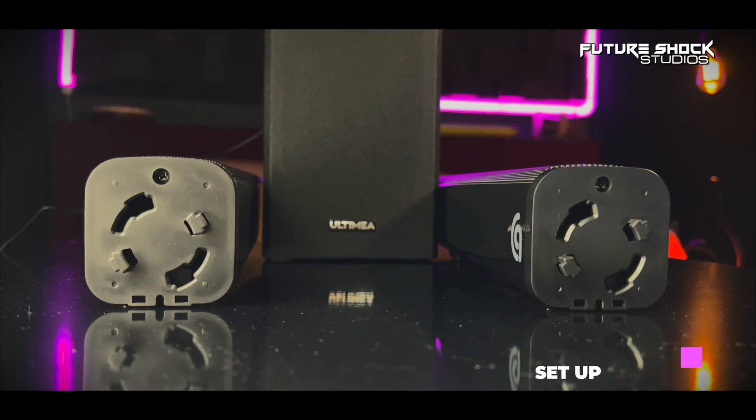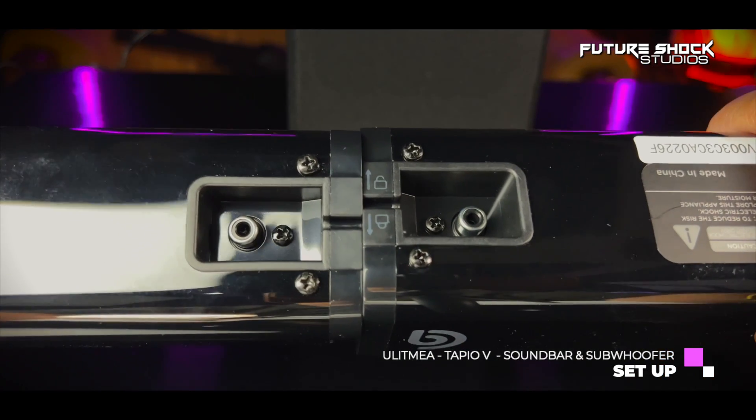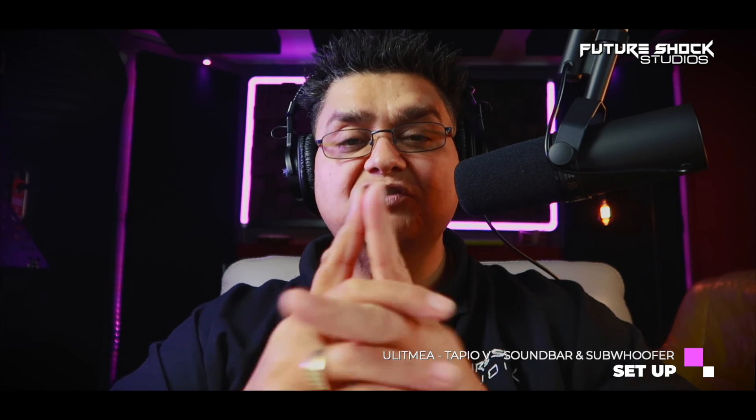The soundbar comes in two pieces which need to be joined. You align both parts, push in and turn — it's as simple as that. On the back of the soundbar is where you'll find all the connections, so let's have a quick look at that.